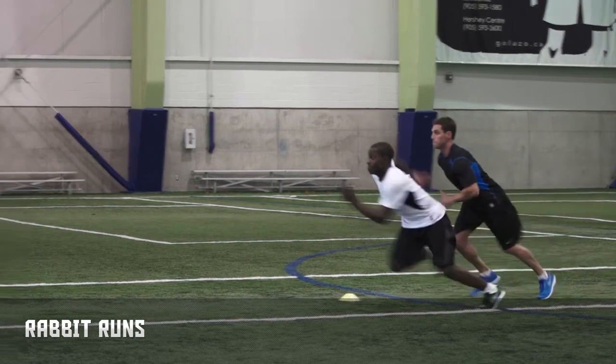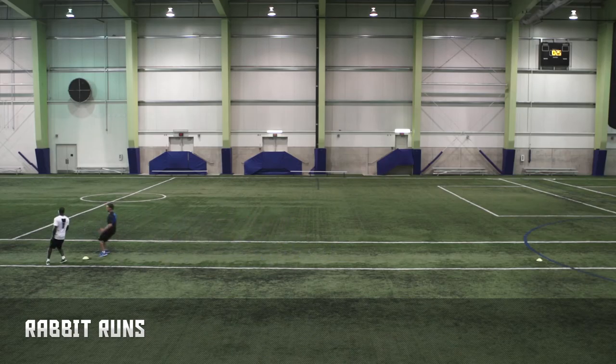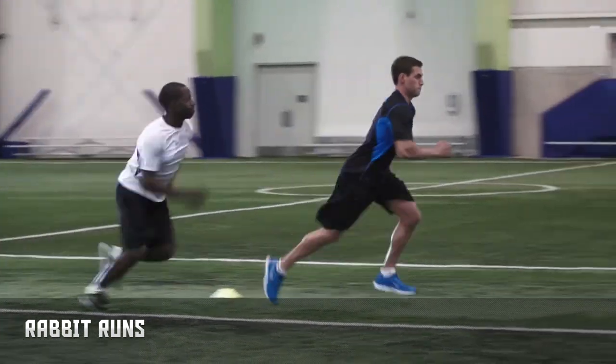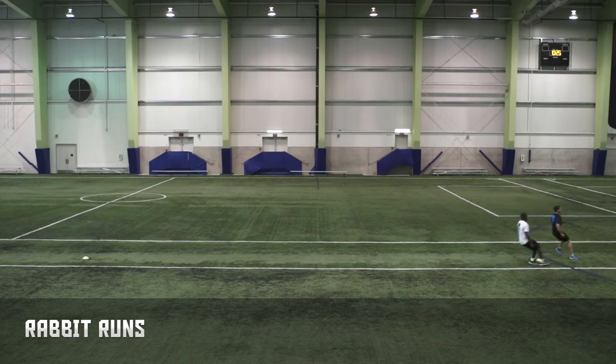Focus on accelerating and decelerating from various speeds to get past defensemen along the boards. Up the difficulty by increasing the distance of the chase. Make sure to keep an arm's length between you and your partner. If you break the space, do 10 push-ups before switching.